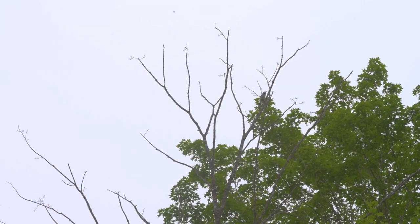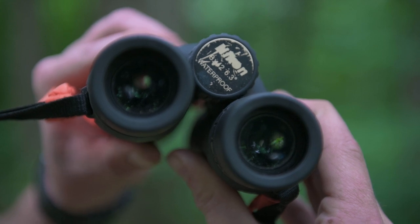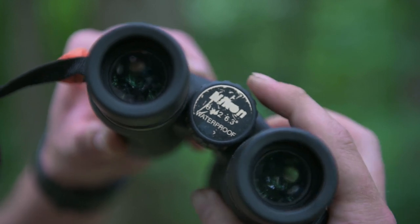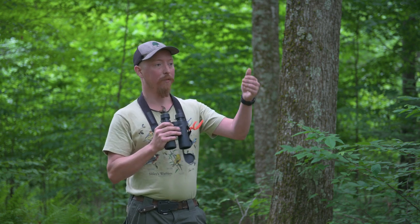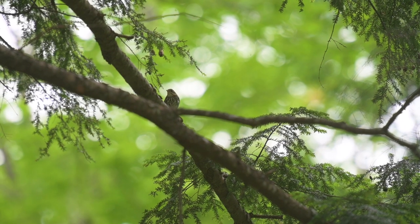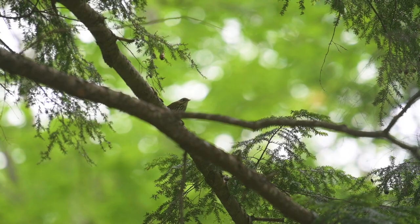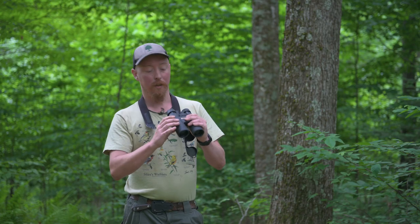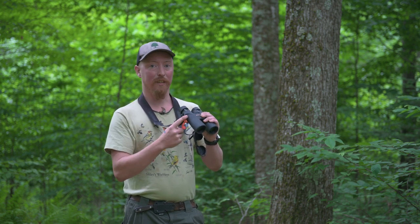Binoculars come in different measurements: 6x32s, 8x32s, 8x42s, 10x50s, 10x42s. The first number — 6, 8, 10, whatever it is — refers to the specific magnification scale. My binoculars are 8x42s, which means it's going to pull in an object eight times closer than what I'm actually at. The second number refers to the measurements of the objective lens, which determines the field of view. An 8x32 is going to have a narrower field of view but the same magnification as these binoculars.